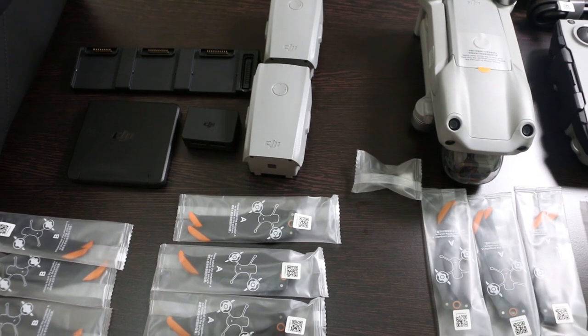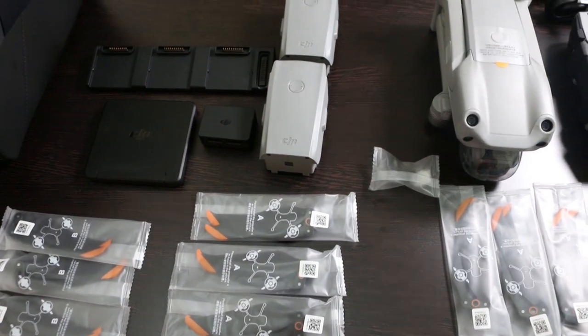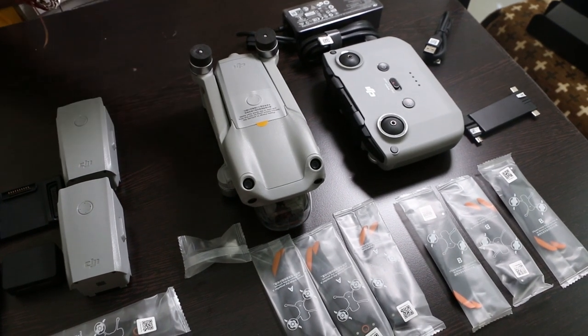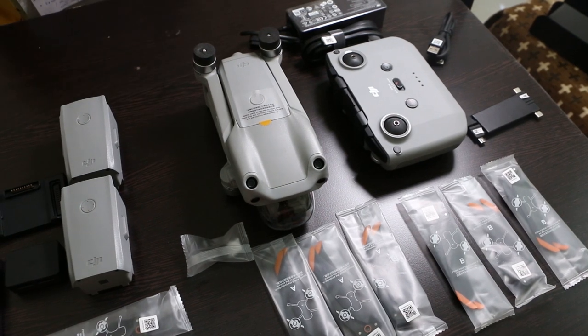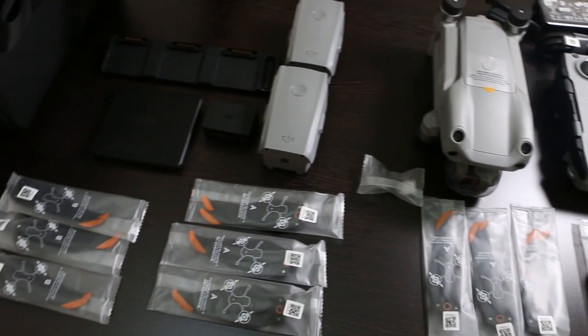Now let's talk about what you get extra in the combo package. Items on this side — drone, remote, charging cable, propellers, etc. — are what you get in the standard package, and accessories on this side are what you get with the combo package.